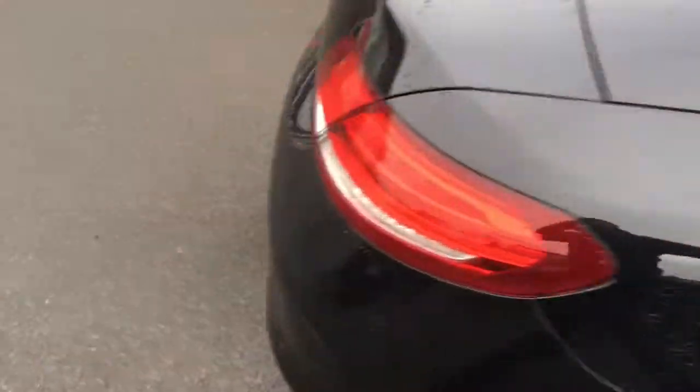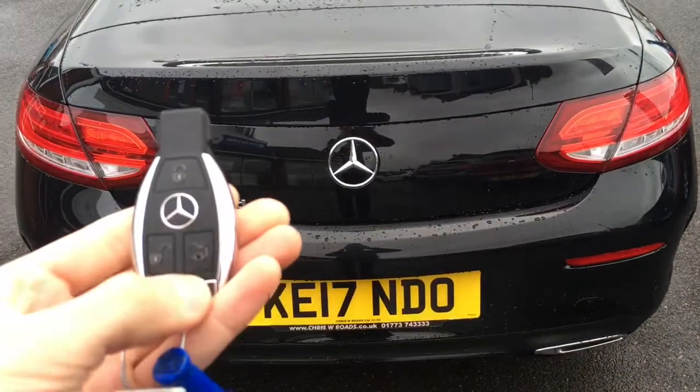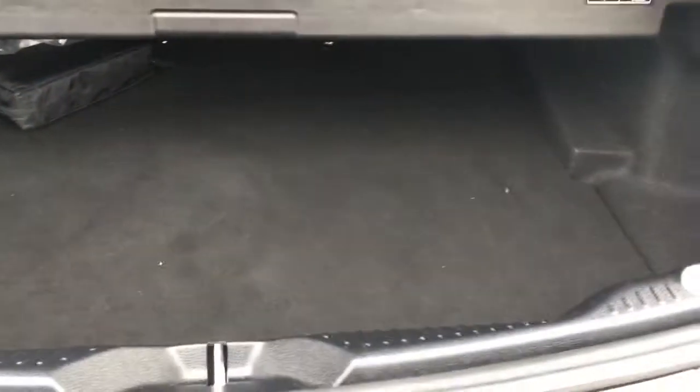I've just come round to the boot and I'll open this with a key. We've got the document just down there. Obviously being a convertible I'm not going to pretend it's the biggest boot in the world, but you have got a usable space in there which is obviously very good.